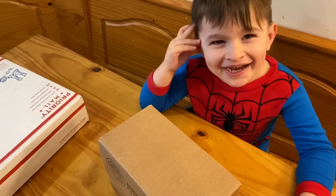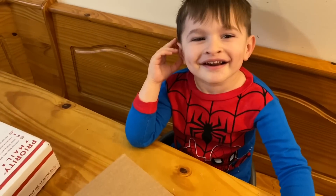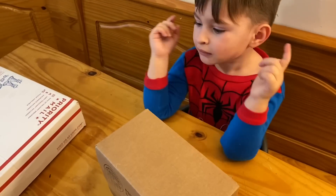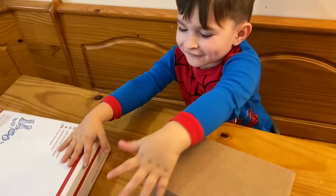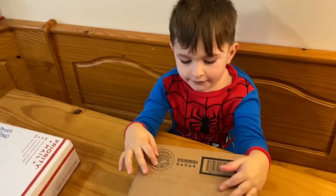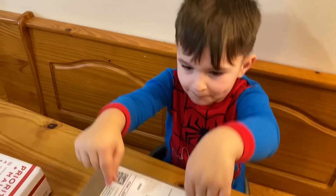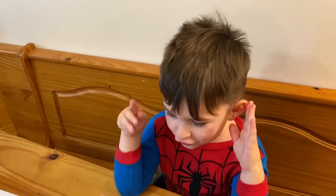Stop wasting time and let's open boxes — are you all ready for the fan mail? Yes! How many boxes do you have? One, two, and you got a couple letters, right? All right, should daddy set up the camera? Let's open the boxes — just this box and not that box and not them two, okay.